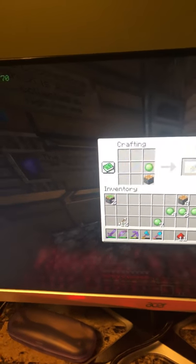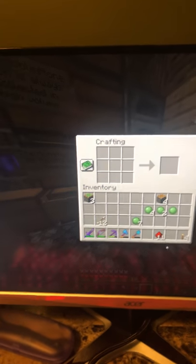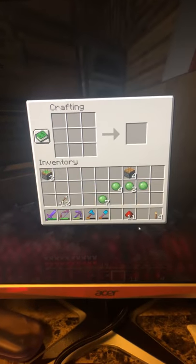Then click on that sticky piston and you have made a sticky piston. Thank you all for watching and don't forget to leave a like, comment, and subscribe. Bye now.